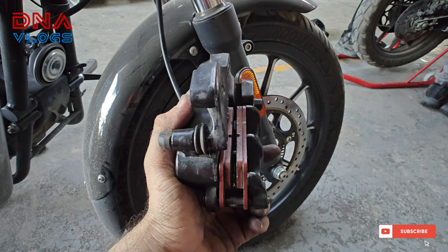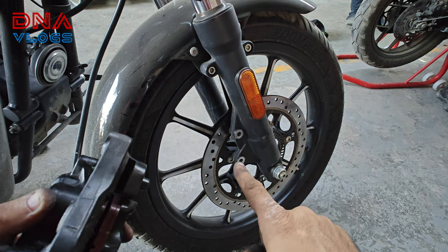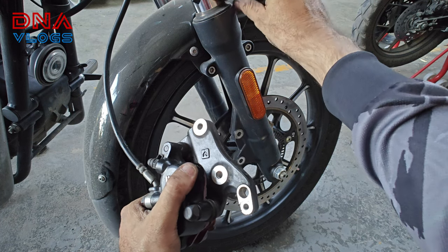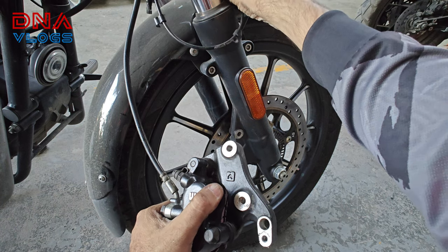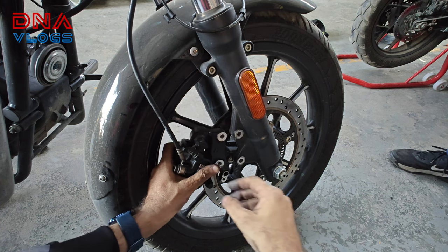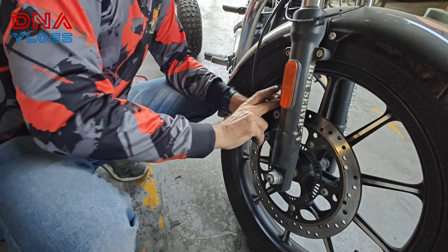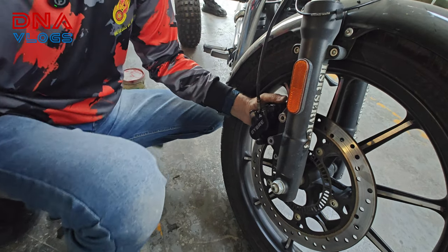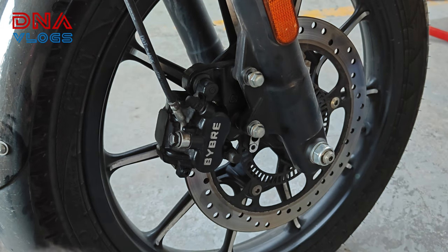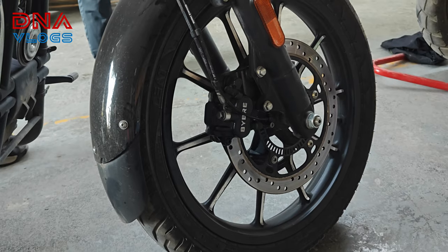The brake pads are in place and I have pushed the brake pad and pushed the pistons to the back. Now I have to slide it on the disc and then put these two bolts. After putting these two bolts, I will connect the ABS sensor — it will snap into place. Now I will slide it on top and put the bolts in place. Fixing the bolts and tightening them. Everything is now tight.